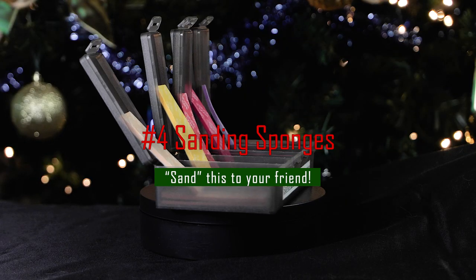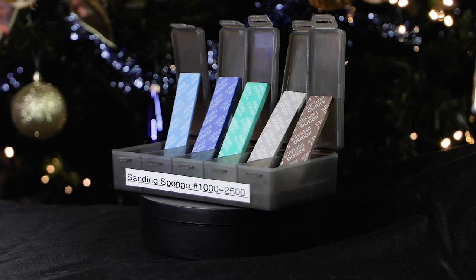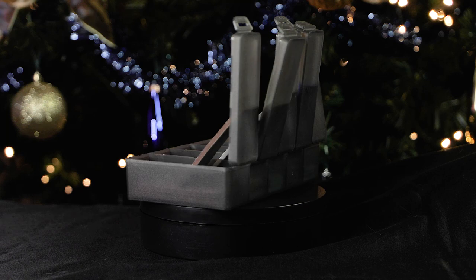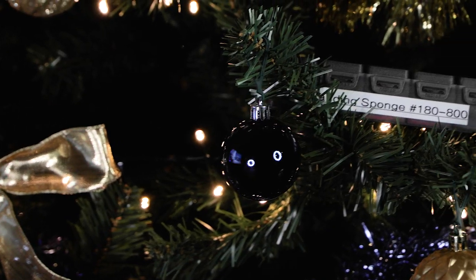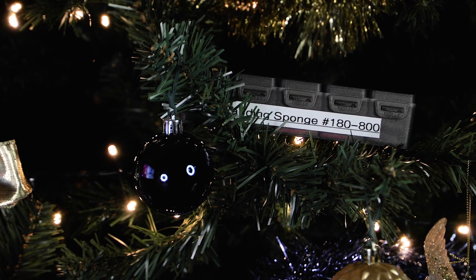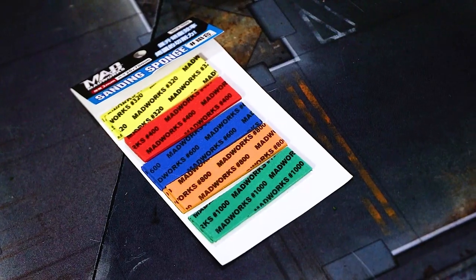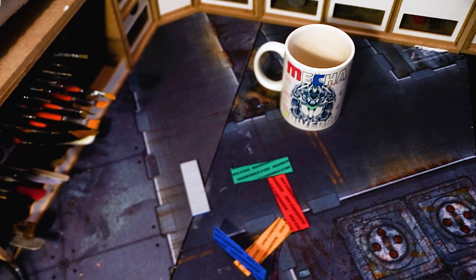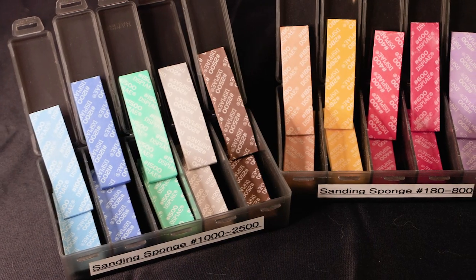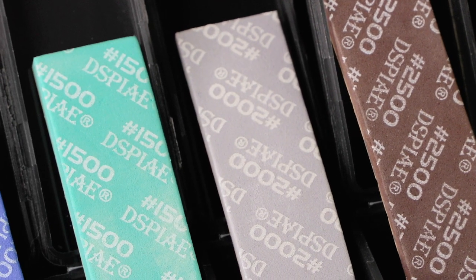Number four is another useful product — sanding sponges. They come in two different sets: grit 180-800 and grit 1000-2500. A good grit package and sanding sponges are, next to nippers, the second best friend a builder has. They are very versatile and can be used for many purposes. They come in different thicknesses and can be restocked per grit, so you don't need to buy a full package in the future.